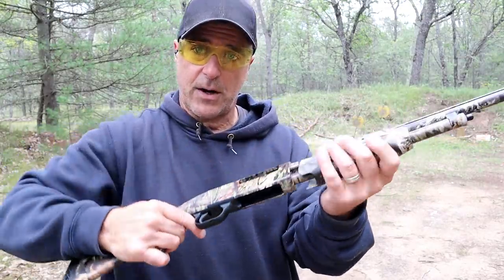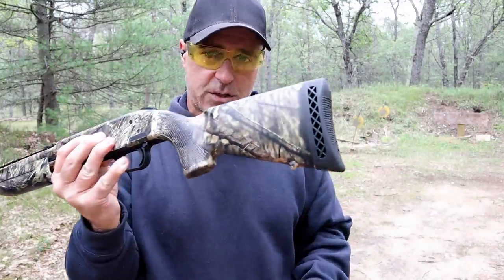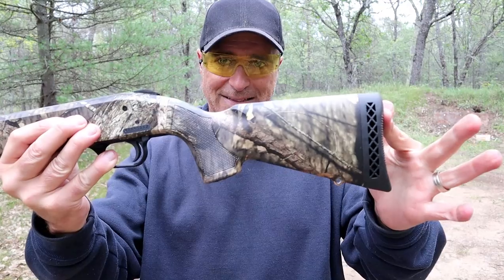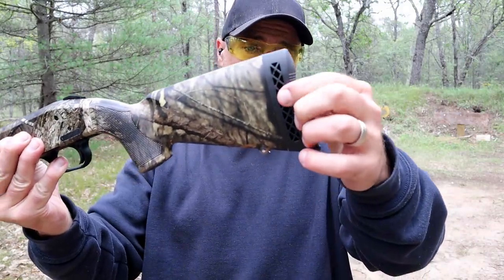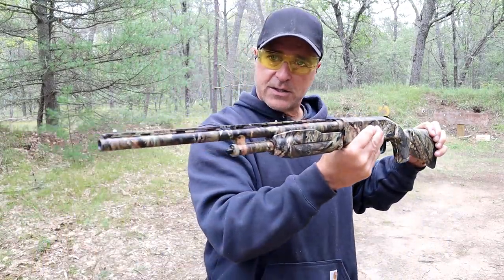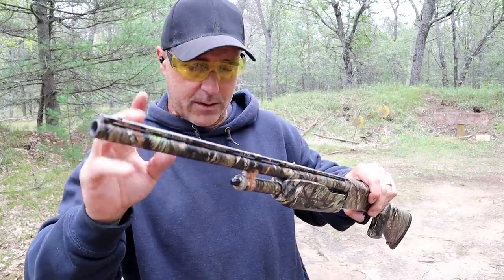It has the same lever here to release the action, and it's definitely a good-looking shotgun. It does come with spacers — you can see how small that stock is, it is very small. It does have about over a half inch recoil pad there that is fluted a bit. A nice shotgun. It has a fixed modified choke and that's good.